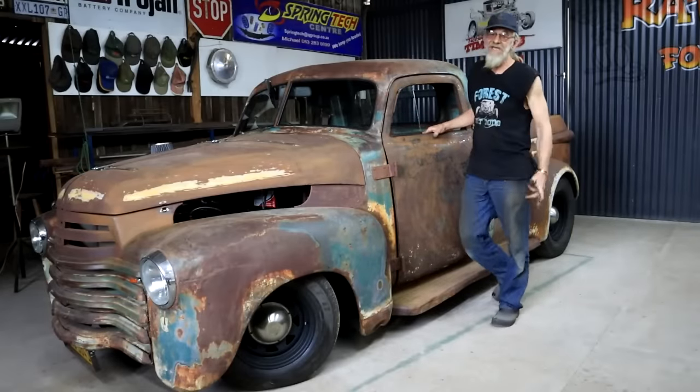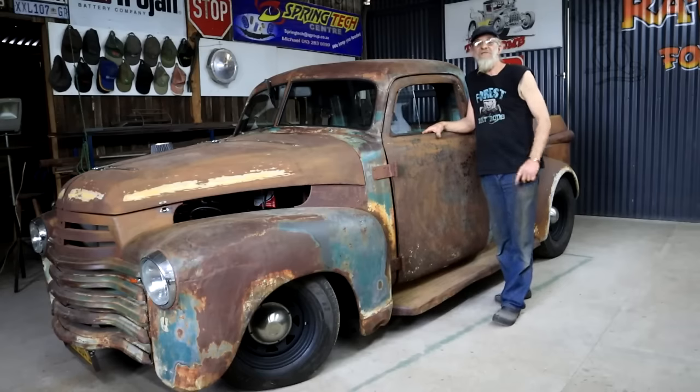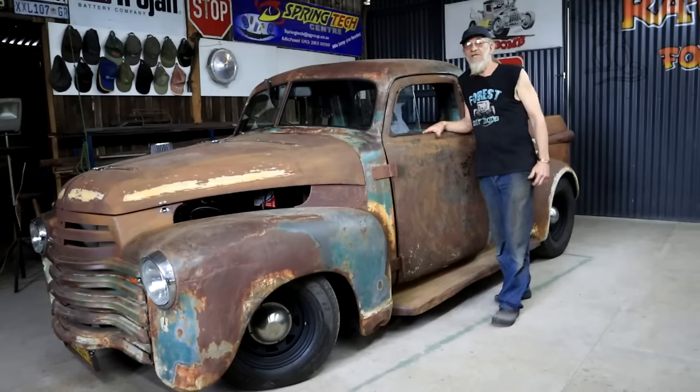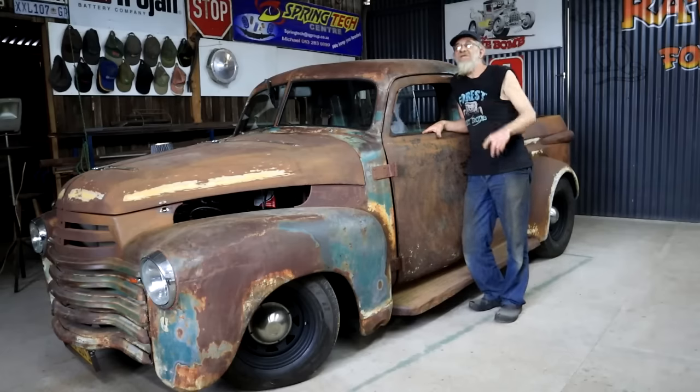All my glass is in place and I'm a happy chappy. Now we just need a break in the weather and then we can take this truck for a more decent test drive — I can't wait. Thanks for hanging out with me, I enjoyed it. I'll see you, Oaks, in the next video. Have a lekker one.